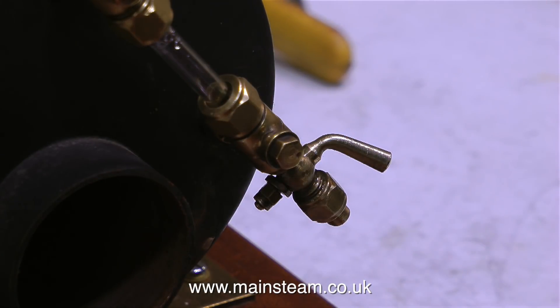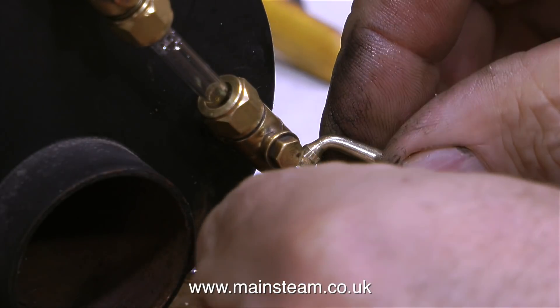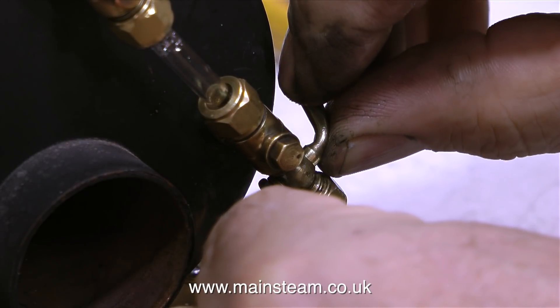The drain cocks on my small locomotive that I run around the garden now and again are slightly different to this. They don't have the fancy handle, and there is a spring at the end where the nut is, which holds the taper plug in place.